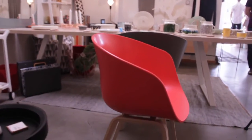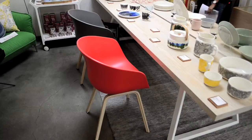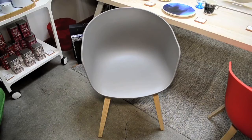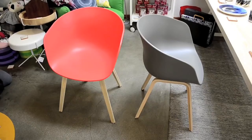It's available in six beautiful colors. The beech legs are veneered in soap-treated oak or black stained ash. As a group or alone, it's all about the chair.